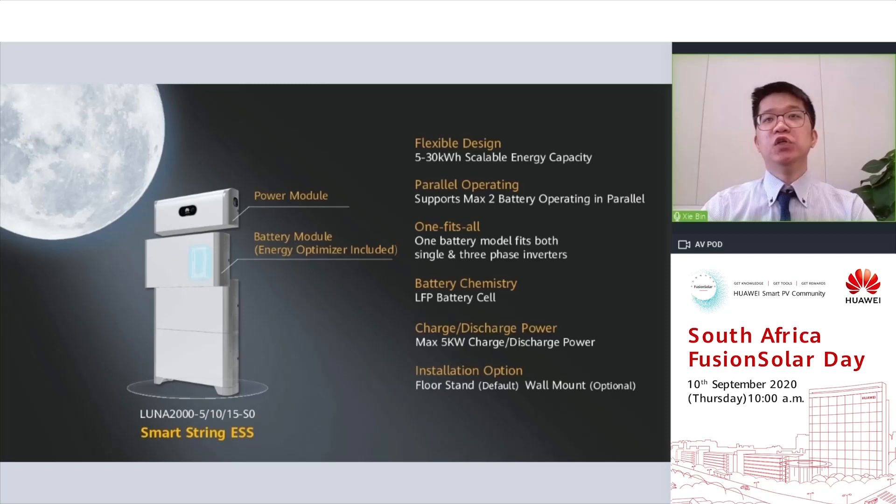Huawei Luna 2000 utilizes a modular design solution. Each battery module capacity is equivalent to 5 kWh, and users can expand the system up to 3 battery modules, which is equivalent to 15 kWh. It also supports parallel operating, so with two sets of Luna 2000, the total capacity can reach up to 30 kWh.